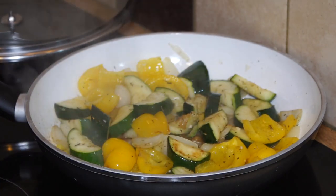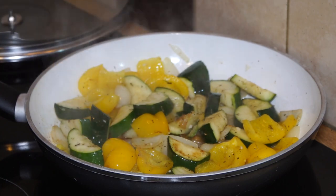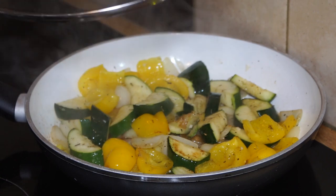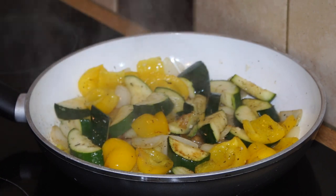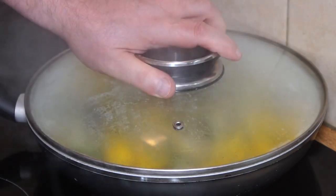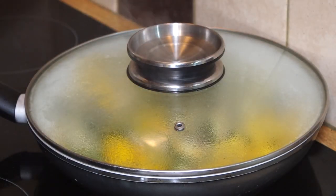The next thing I want to do is get that steaming a little bit. To do that you need a pan with a lid or a wok lid, and then I'm going to tip in just under half a cup of water and put the lid on so that it steams.